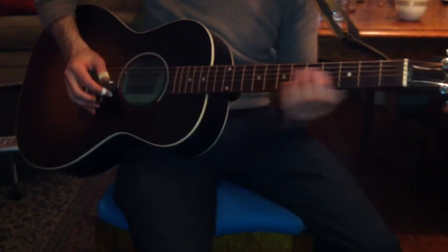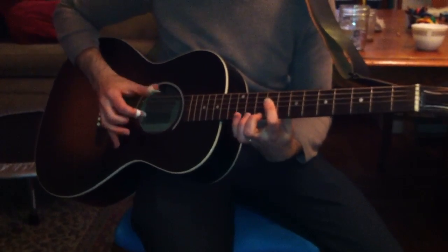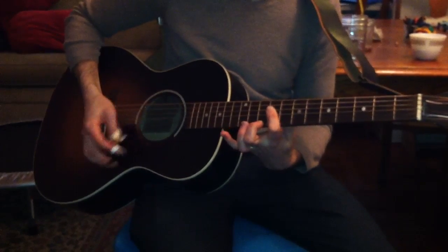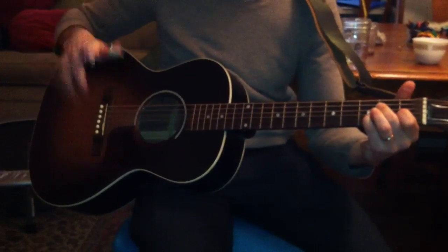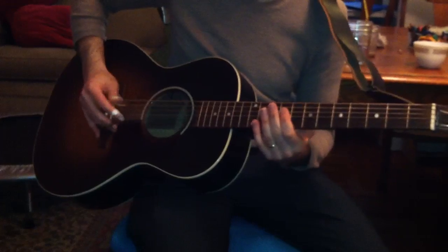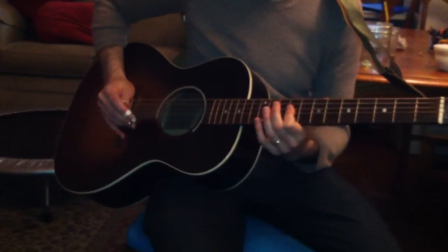So the fingerpicking pattern is sort of similar to what you're doing up there, but... so you're going back and forth between an E and E7 chord. This is E, this is E7. Right, it's the same basic notes, same basic harmony as this. But you have the open E string, which helps you. Like this... first and the fourth... sixth and the fourth.